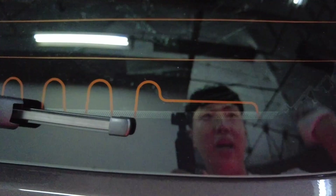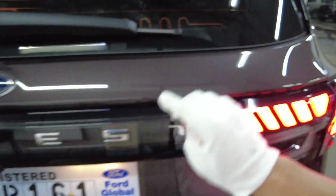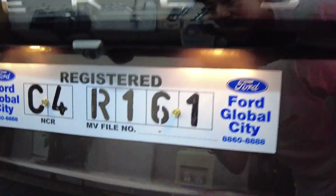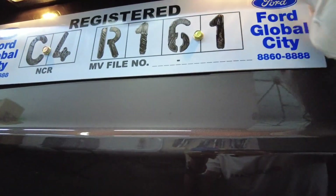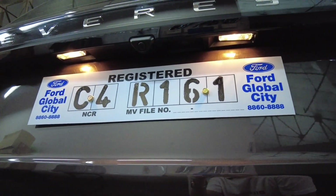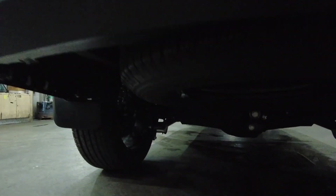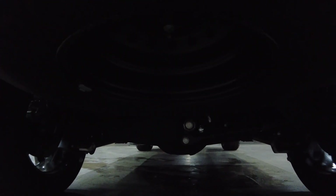There's a hidden Easter egg here — the wiper area has a detail that goes from 'City' to 'Everest,' so it transitions from the Ford City to the Everest logo. Clear housing with 'Everest' branding is featured as well. The plate number lights, however, are halogen — a bit unexpected.